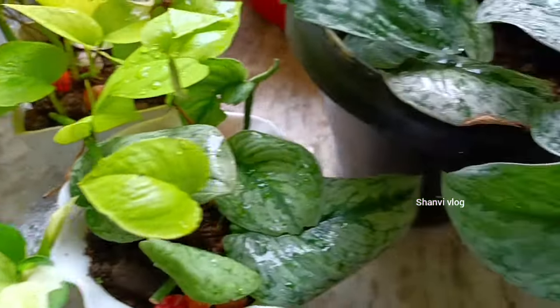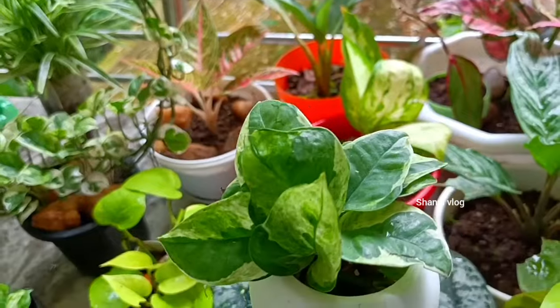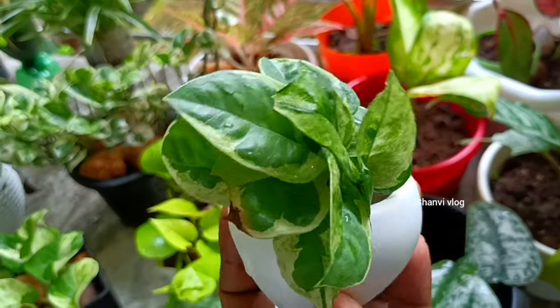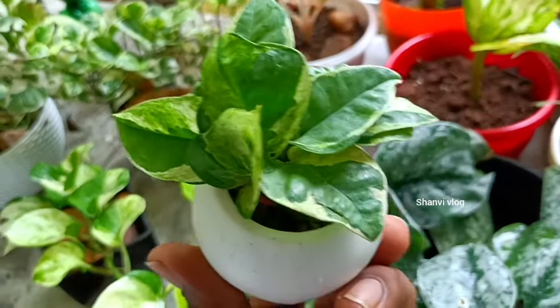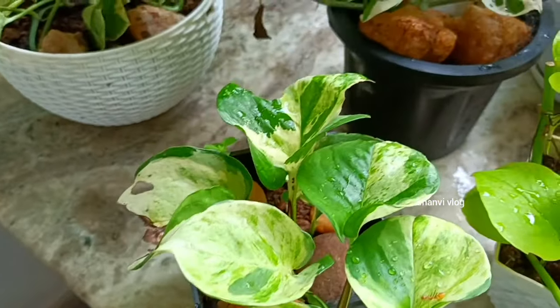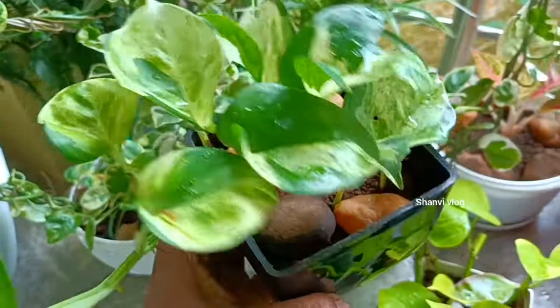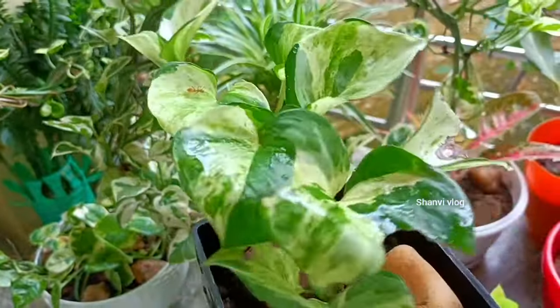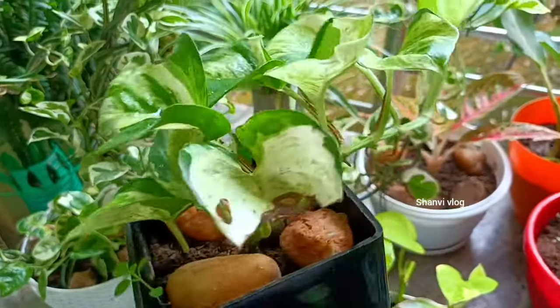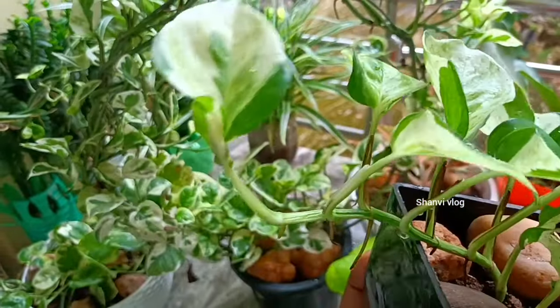These are the ones that are not used. We will set these new plants in a small pot. We will cut these plants. Now, we will set these new plants for a small pot. The shape of the stalks are mixed.